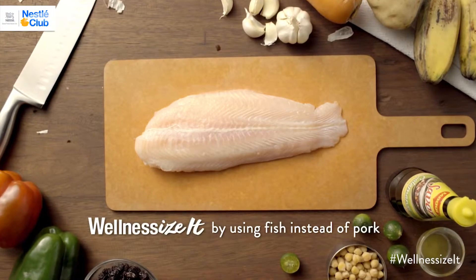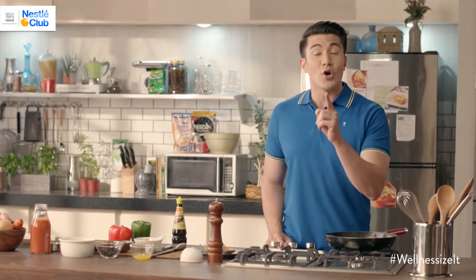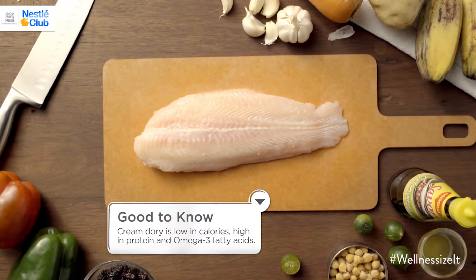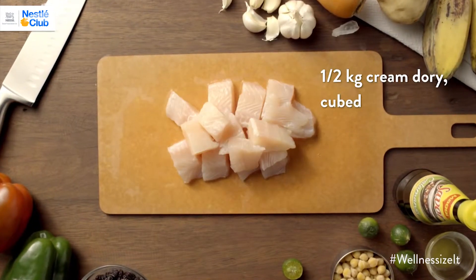Fish. For this recipe, I'm using Cream Dory. But you can also use any meaty fish, or pwede din gamitin ang chicken breast. Now, fish is a great way to Wellness Size because it is a good source of protein with less fat than pork.